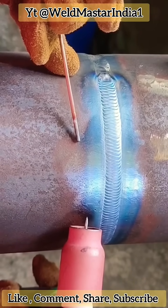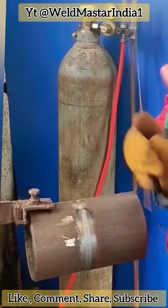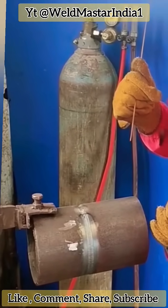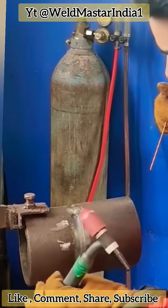This is the small weaving technique for cover passes. Today we're sharing the full process of using the small weave in cover welding. The small weave is suitable for both filling and covering welds. It offers high precision and high efficiency.